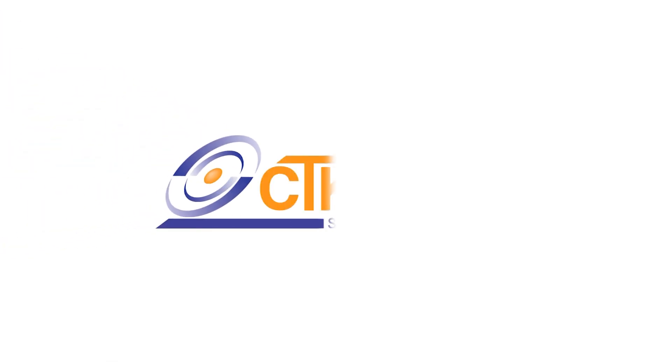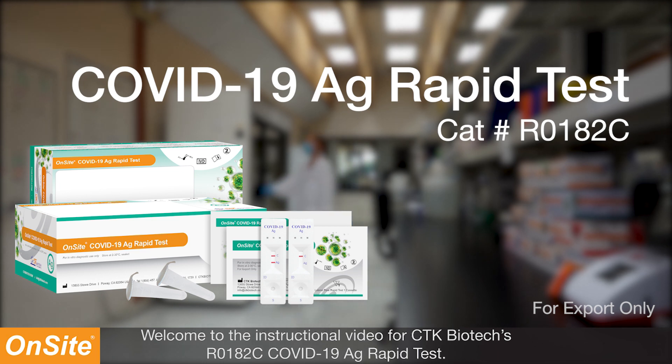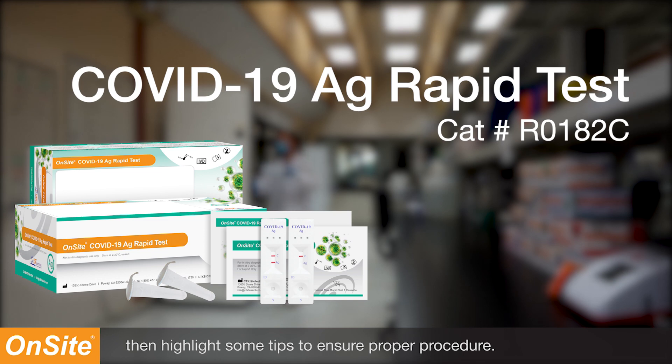Welcome to the instructional video for CTK Biotech's R0182C COVID-19 antigen rapid test. Today we will go over the test procedure, then highlight some tips to ensure proper procedure.